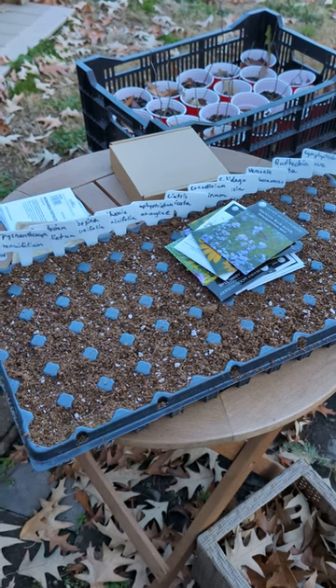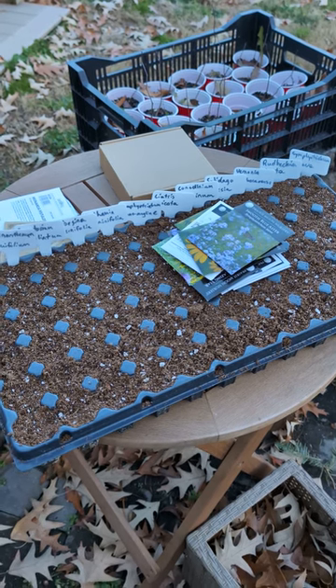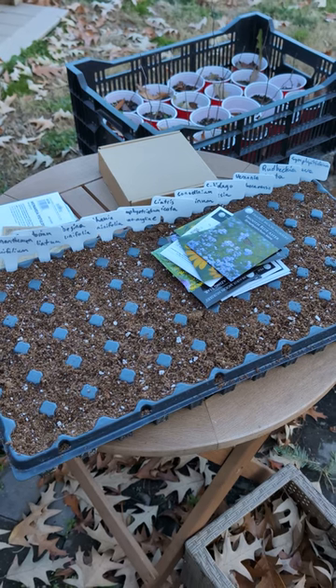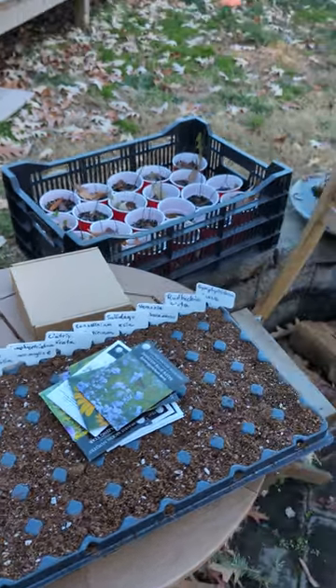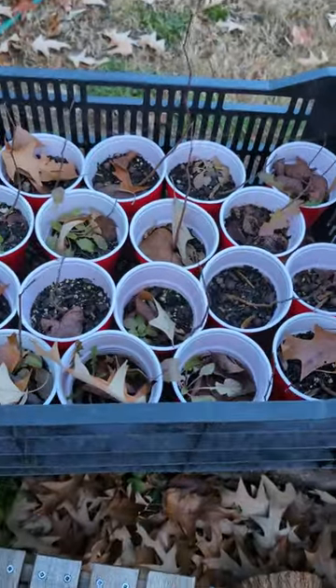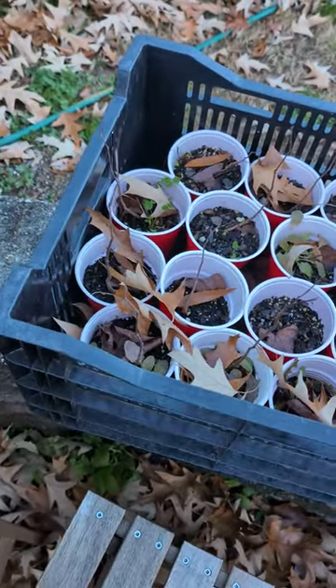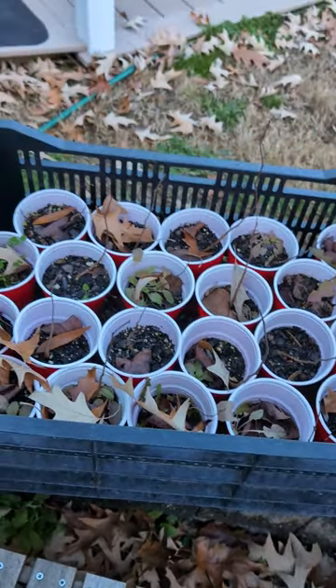Especially as they start germinating. We'll put them in the shade, and then as their little green bits start showing, we'll put them in the sun. In the background here are some Cercis canadensis — red buds that I germinated last year, grew from seed this year — and they're just going to overwinter in their little solo cups, doing just fine. Happy little trees.